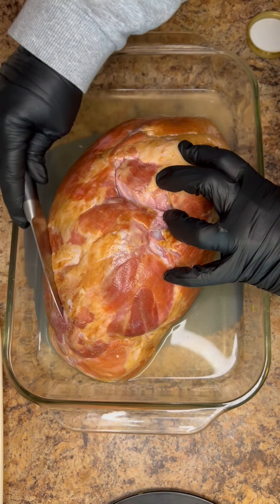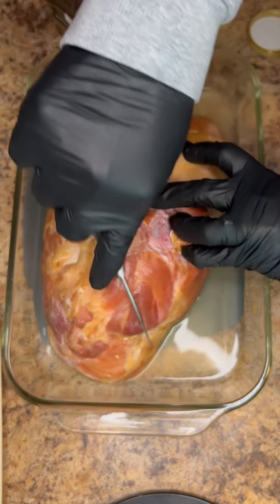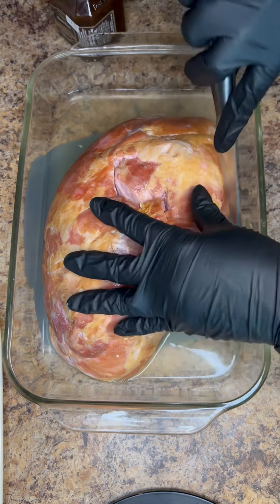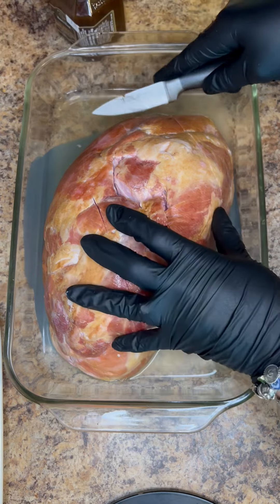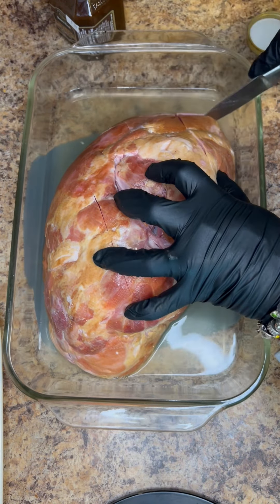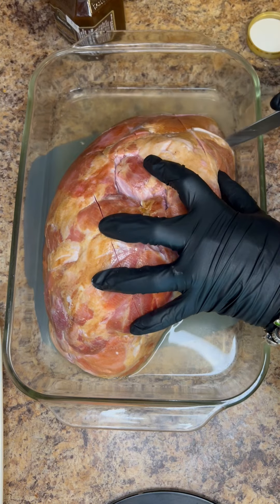Next you want to score the ham — the top of the ham — in a diamond shape. You just go lengthwise in one direction and then into the diamond pattern in the other direction. This will help the glaze get into the meat.